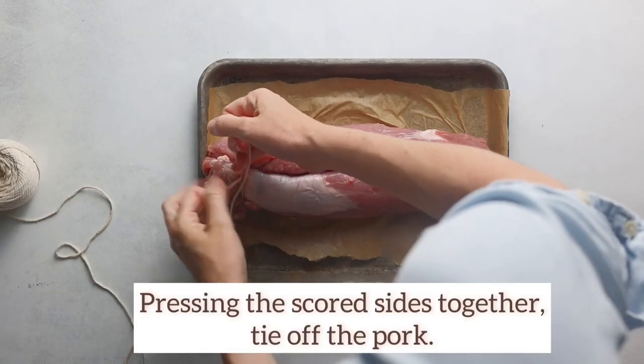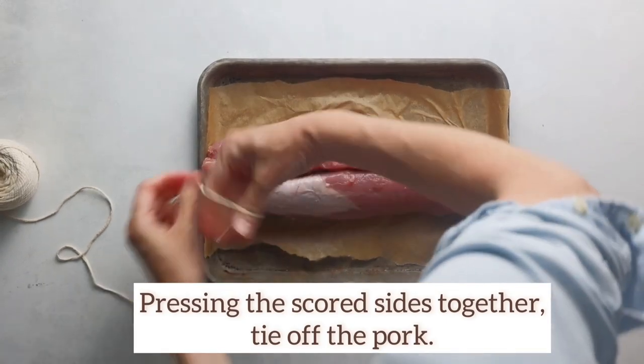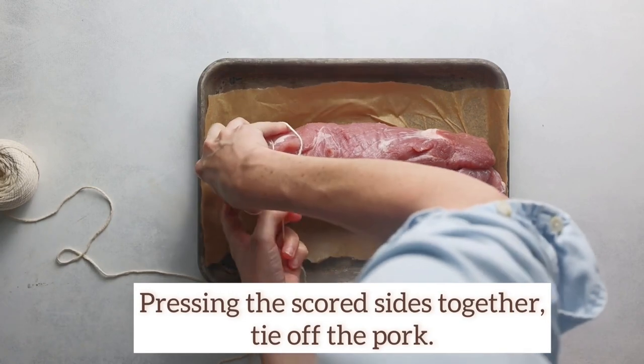First, make sure to remove the pork from the refrigerator at least 15 minutes before baking, so it will cook evenly. Second, preheat the oven to 400 degrees Fahrenheit.